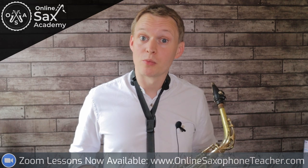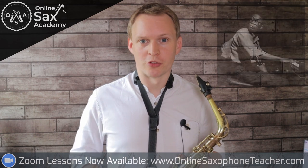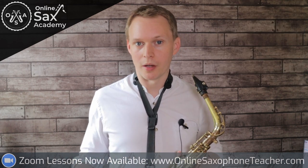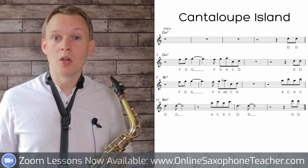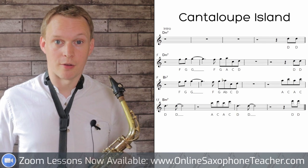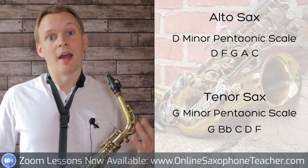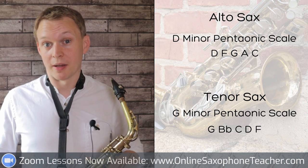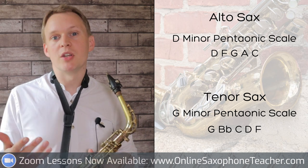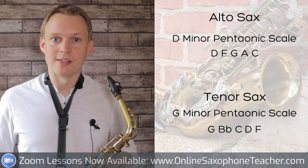Cantaloupe Island was written by Herbie Hancock in 1964, and it's what's known as a modal tune, meaning it's not using much functional harmony - there aren't any two-five-ones. It's only 16 bars long with a simple melody that uses the concert F minor pentatonic scale. For alto saxophones that's the D minor pentatonic scale, and for tenor saxophones that's the G minor pentatonic scale. I'd recommend you warm up on that scale, get to know those notes, because the melody only uses notes from that scale.